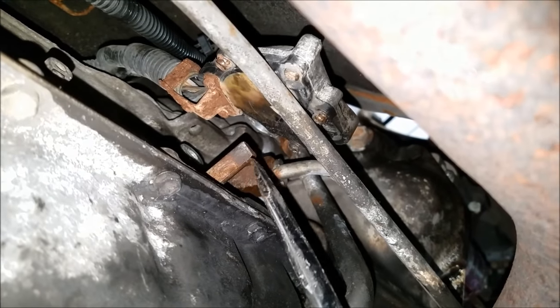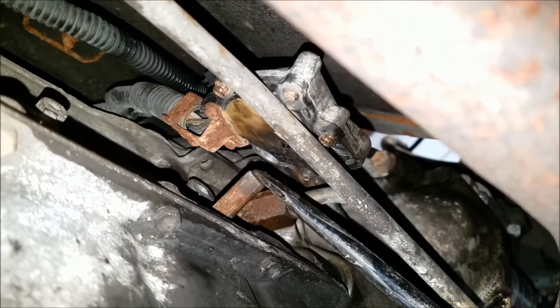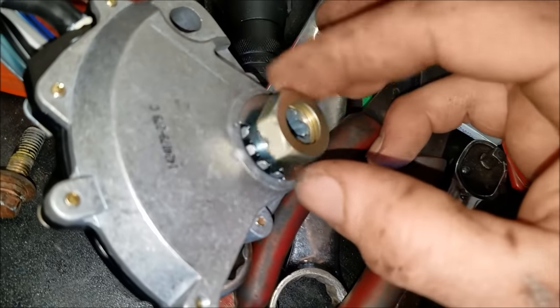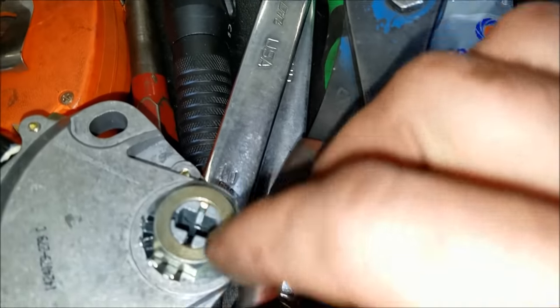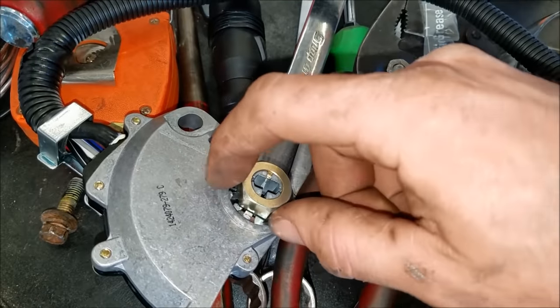If it's broken, replace it. Once you get it off the shaft, come in here with some emery cloth or a wire wheel and clean this off real good so the new one slips on nicely. The way this new one locks on — you have this bolt here, but it's also a taper fit, so when you thread this bolt down you basically just snug it enough and that squeezes — you see you have four notches in here — that squeezes down on the shaft a little bit, and then you bend these tabs over to lock it in place.